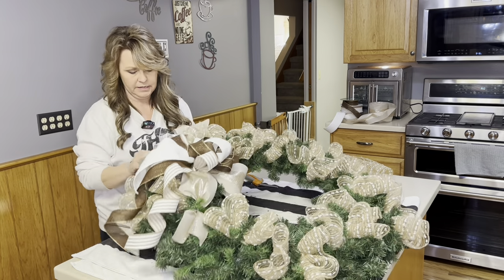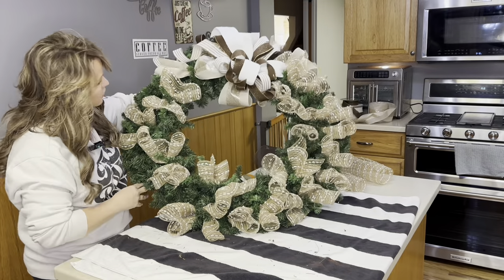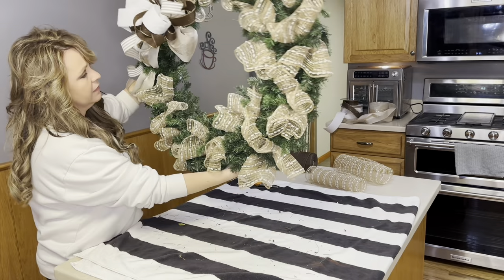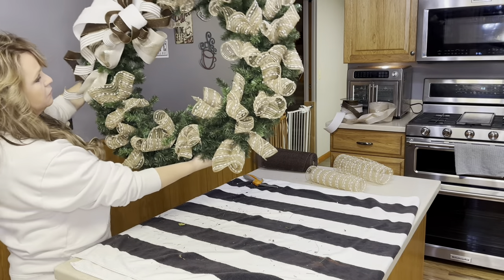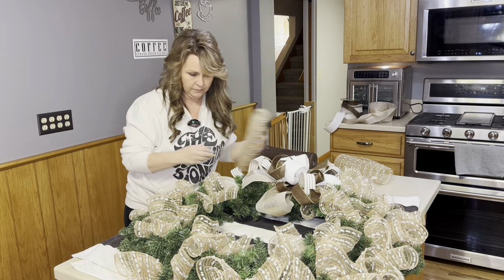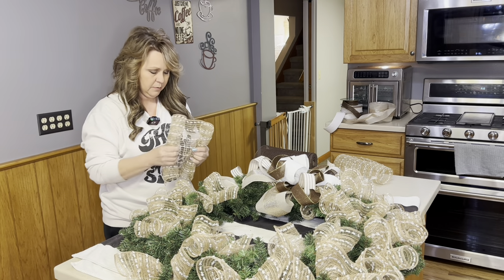Okay, here's where we're at so far. I have two left, and the wreath will hang like this, so I'm probably going to put those here.